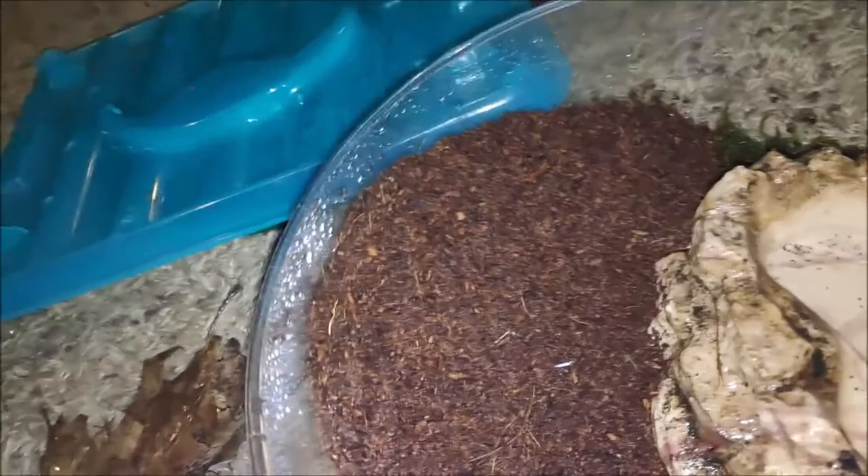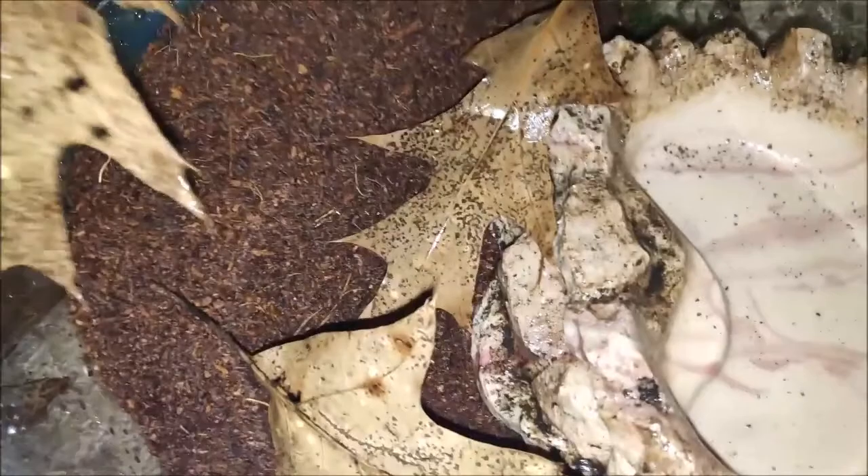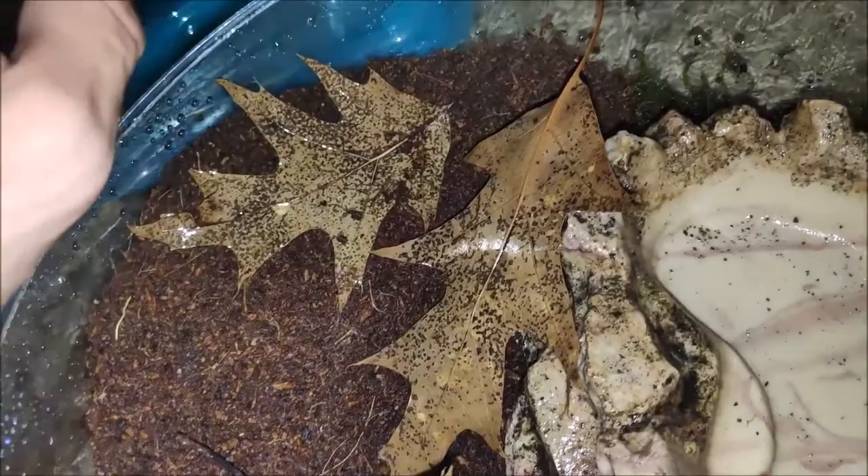Nine out of ten amphibians respond to movement when feeding; otherwise they won't eat something sitting in front of them. They can be shy — just because you don't see them eating in front of you doesn't mean they're not eating. Check the cage for excess leftover food and make sure they look a little thicker over time. If they're not eating in front of you, don't worry — they might just be shy but are otherwise pretty good eaters.